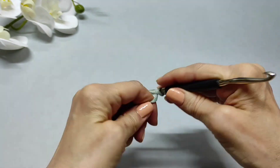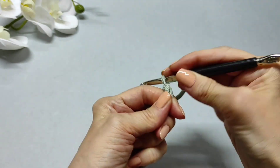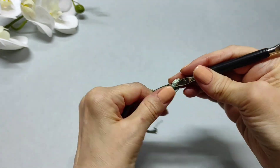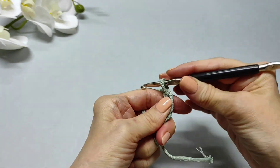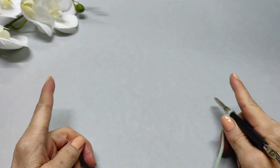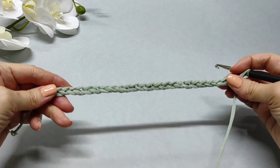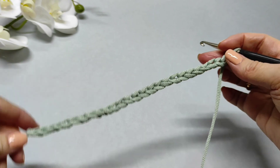Сначала мы набираем цепочку из воздушных петель для донышка. Набираем такое количество, какой ширины нам нужна сумочка. Ширина будет примерная, потому что петельки немножко увеличатся. Я набрала 26 петель.